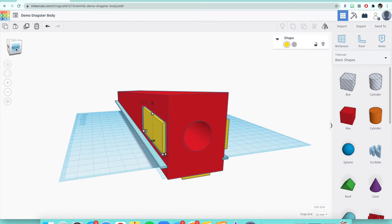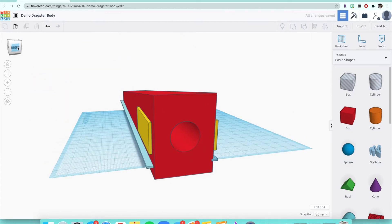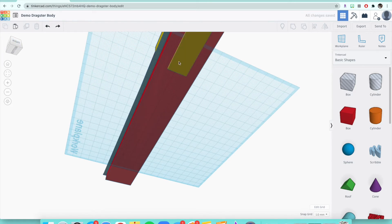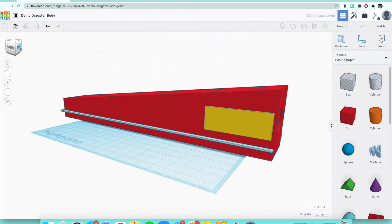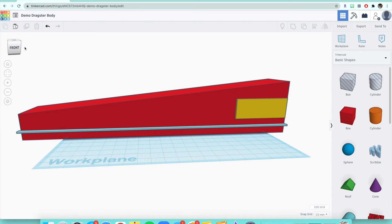You can also see I have a little hole for the CO2 cartridge to go in, if this was actually a CO2 car. There's also one on the bottom, which I'll show you how to delete if you want. I clicked that rectangular box on the bottom and just clicked backspace. You could delete that one, but I have one on either side depending on which side you're doing your shaping for.